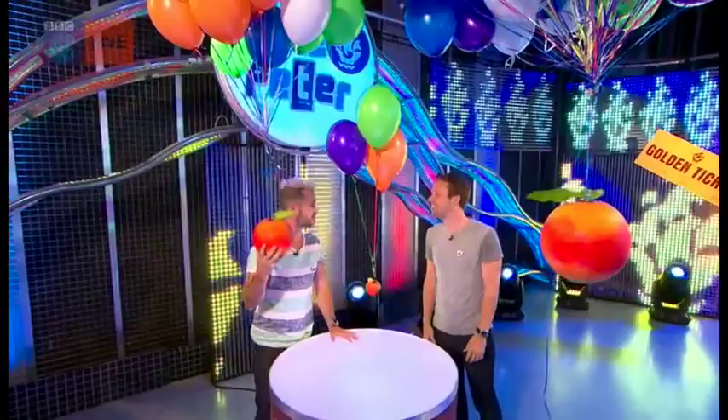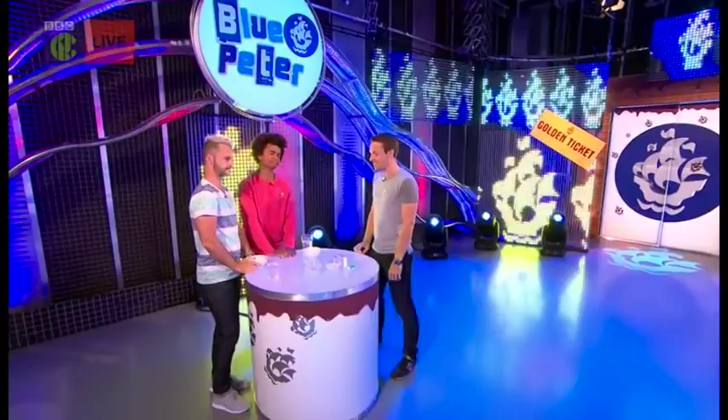Greg, always a pleasure to see you. You're back later on as well, aren't you? Oh, I am — for another Dahl experiment. Now Greg, what have you got for us? This one is inspired by Charlie and the Chocolate Factory. In the book, you have three-course dinner gum.